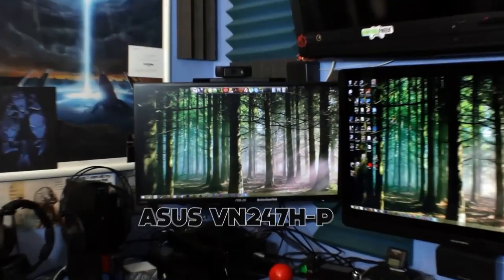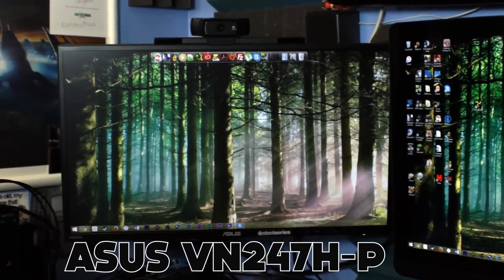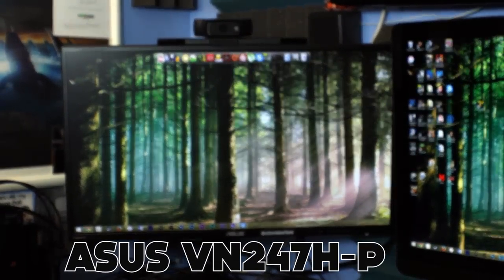I've spent a few months now here with the ASUS VN247H-P 23.6 inch LED 1080p monitor, and I'm here to quickly tell you that I do not recommend it.